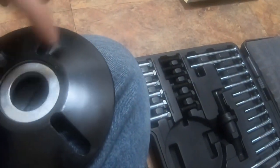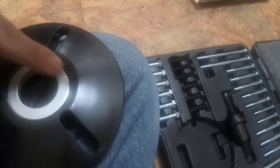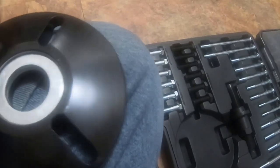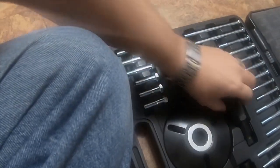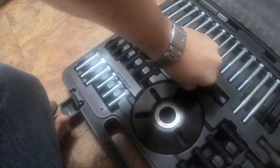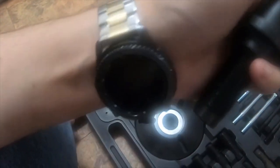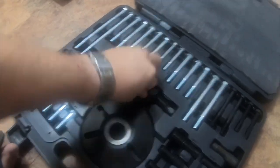It also comes with the puller, which is really nice. It's got a very nice set of washers on the inside that act like bearings. There is a snap ring on here that holds the washers in, and it also has the main puller.